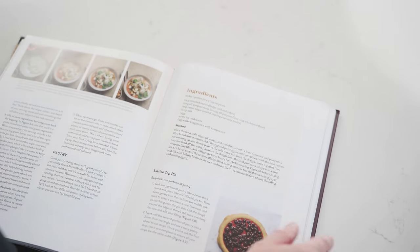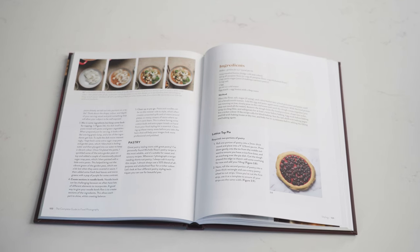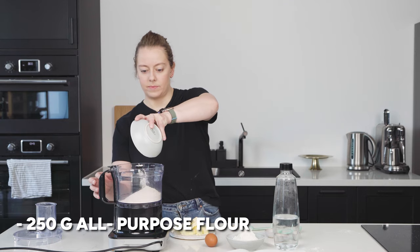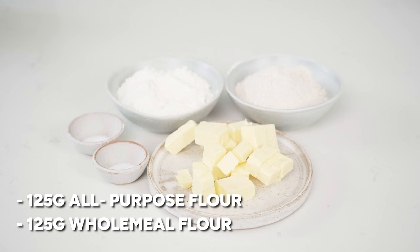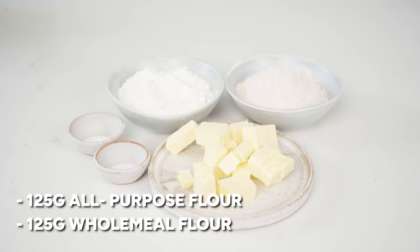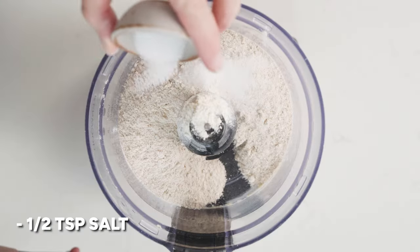So first off we're going to make the pastry. The recipe is from my book which I'll link below, and I'm also going to write out the recipe in the description box. You're going to add 250 grams of all-purpose flour, or you can use 125 grams of all-purpose flour and 125 grams of wholemeal flour. Next is one teaspoon of caster sugar — which you can leave out if you're making a savory pastry — and half a teaspoon of salt.